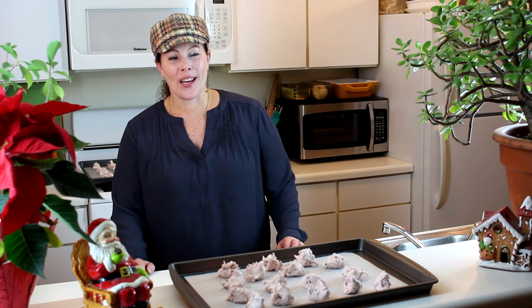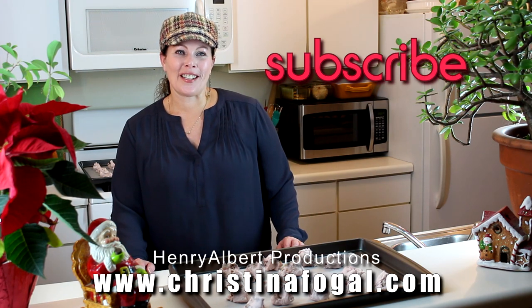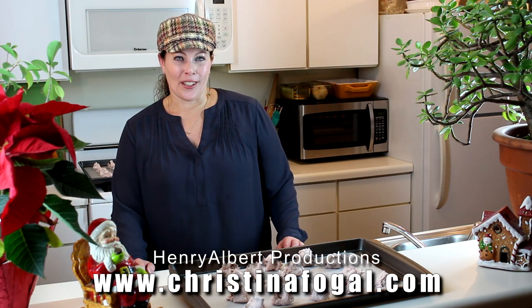I hope you enjoyed this video. Please leave me a comment — I'd love to hear from you. Don't forget to click subscribe and hit that like button. The recipe is on the website; there's a link down below at ChristinaFogel.com.